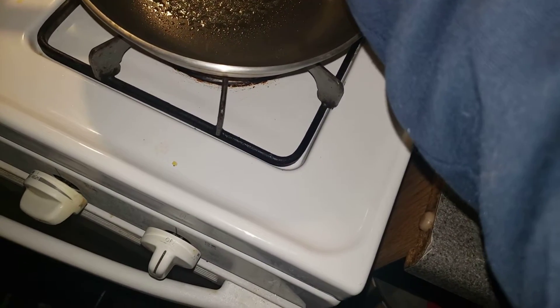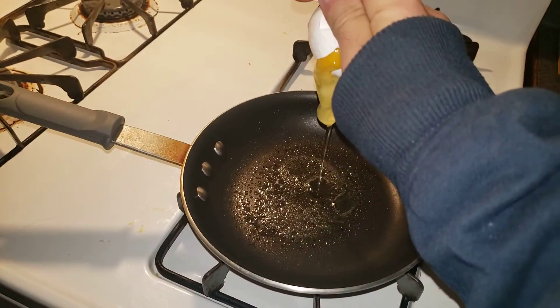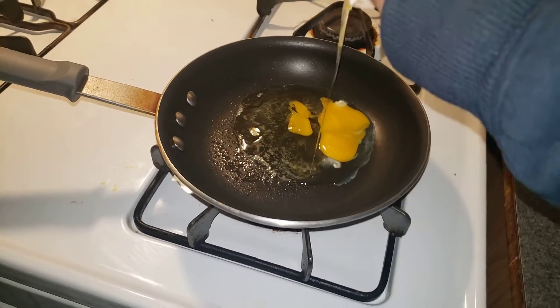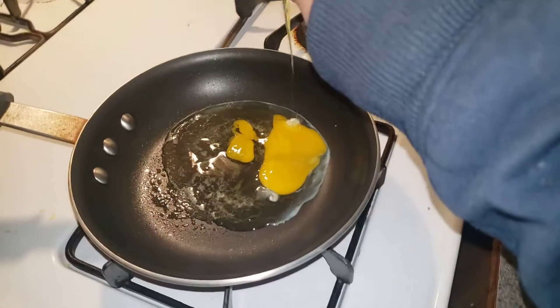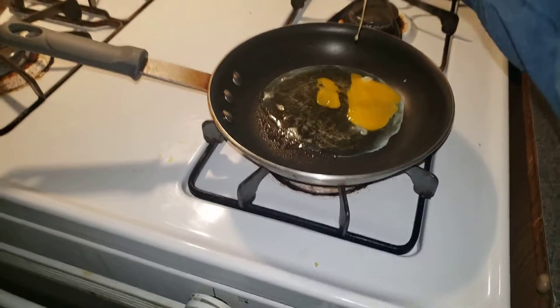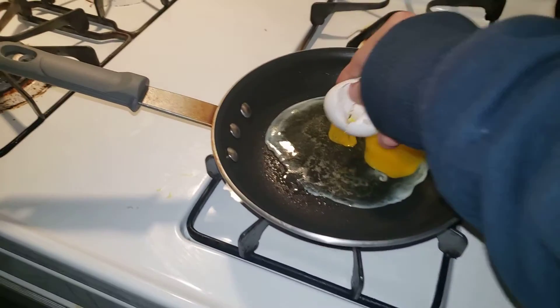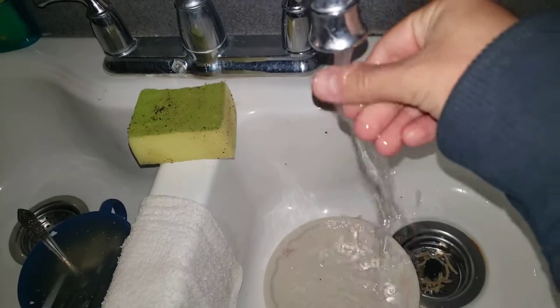Let's go ahead and crack the egg — one, two — and we're gonna crack it open just like that with just one hand. Oops, looks like I messed up on that one. Well, at least I tried. Let's go ahead and throw this away.